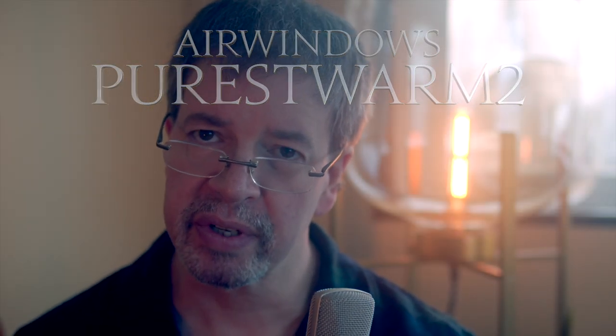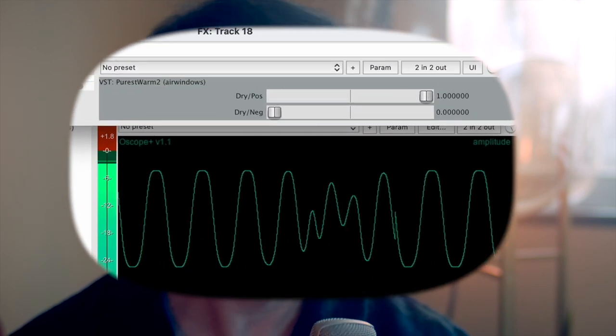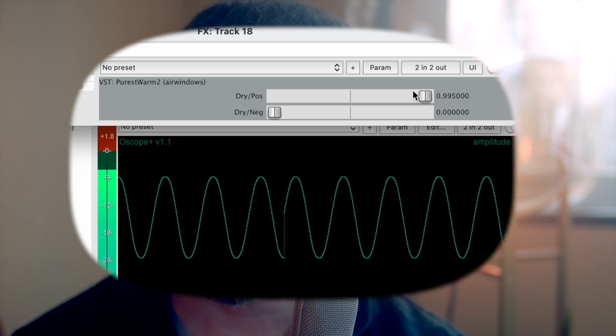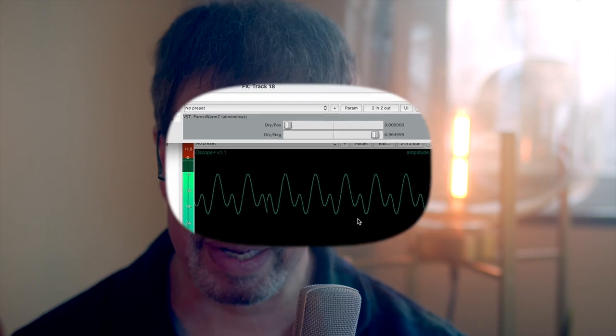Hi, I'm Chris from Airwindows. What I have here for you today is a little plugin called Purist Worm 2. This is a variation on a previous plugin that I made called Purist Worm.